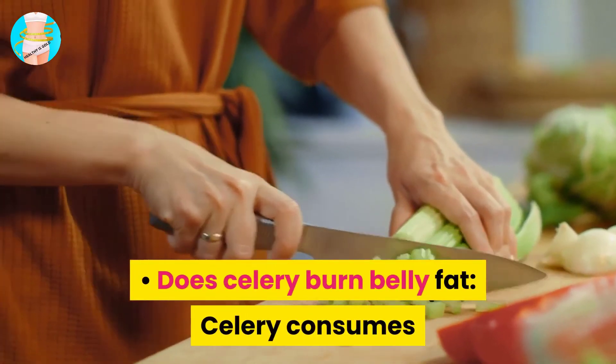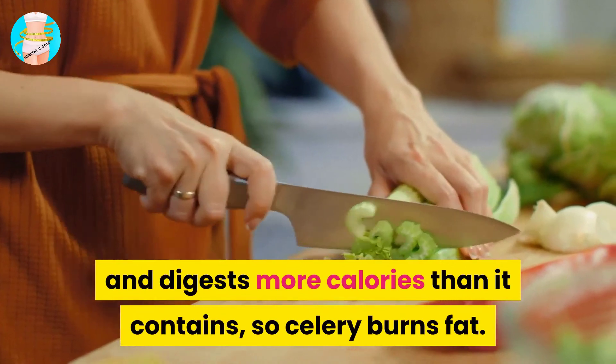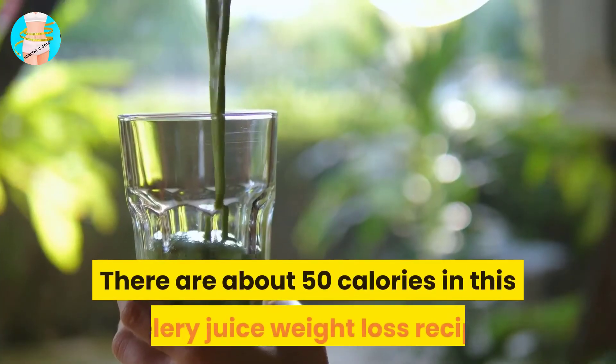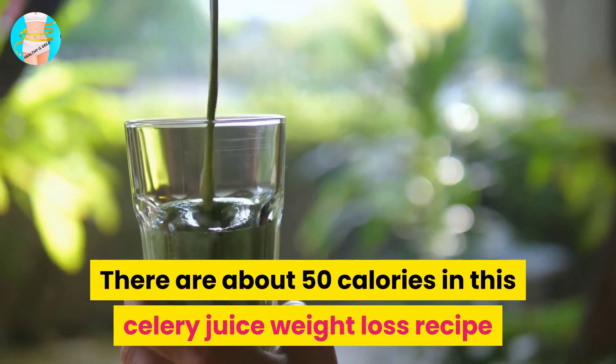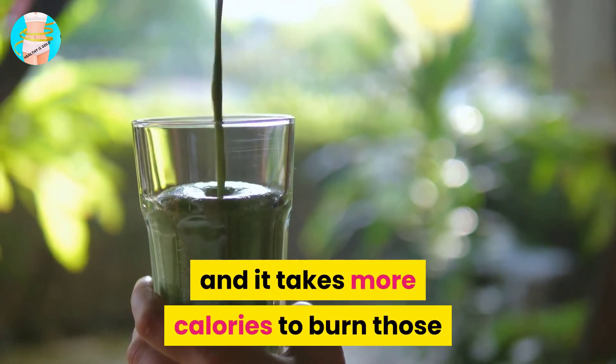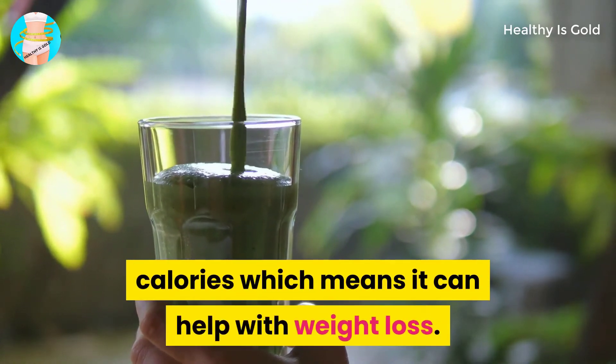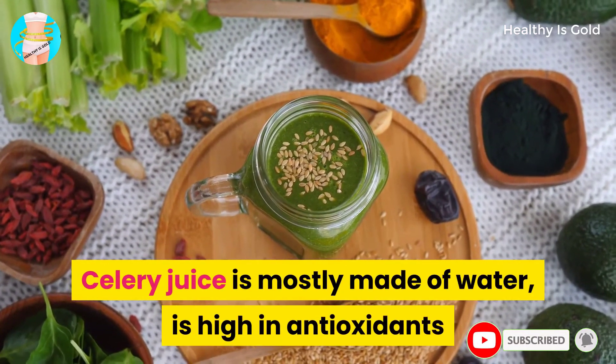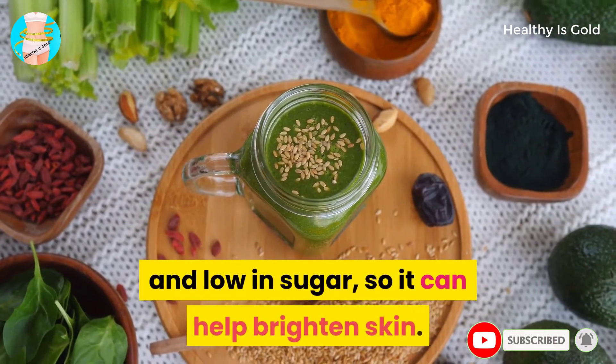Celery consumes and digests more calories than it contains, so celery burns fat. There are about 50 calories in this celery juice recipe, and it takes more calories to burn those calories, which means it can help with weight loss.